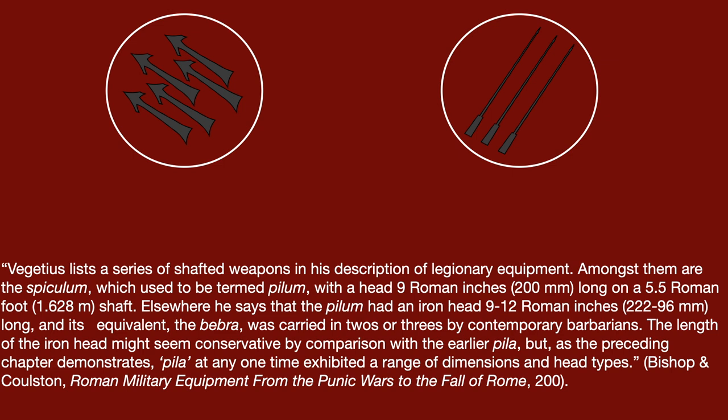Elsewhere, he says that the pilum had an iron head 9 to 12 Roman inches long, and its equivalent, the bebra, was carried in twos and threes by contemporary barbarians.